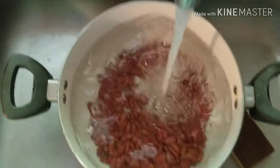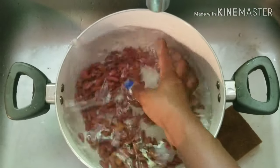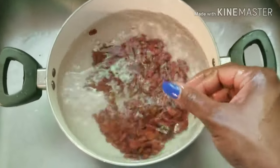Hello, how are you guys doing today? We're back with another video and today we are going to make Jamaican red beans and rice.